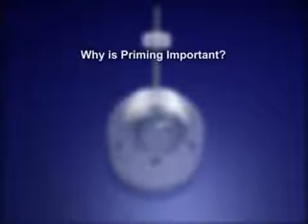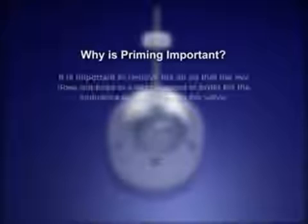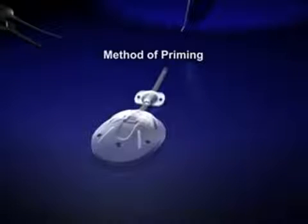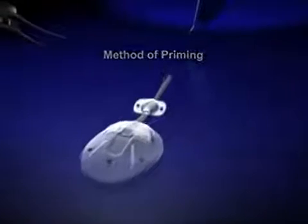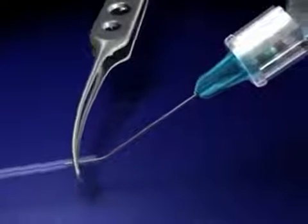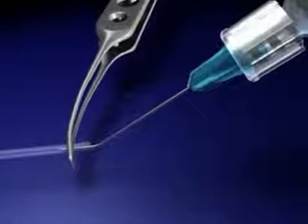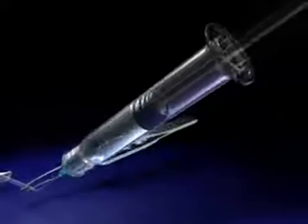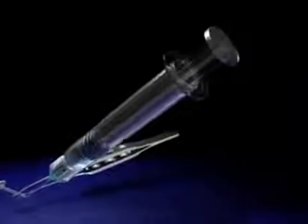Why is priming important? It is important to remove the air so that the eye does not have to exert pressure in order for the aqueous to pass through the valve. Priming is accomplished by injecting 2cc balanced salt solution or sterile water through the drainage tube using a 26-gauge cannula. A lot of force is required to push the fluid through the tube with the pars plana clip.